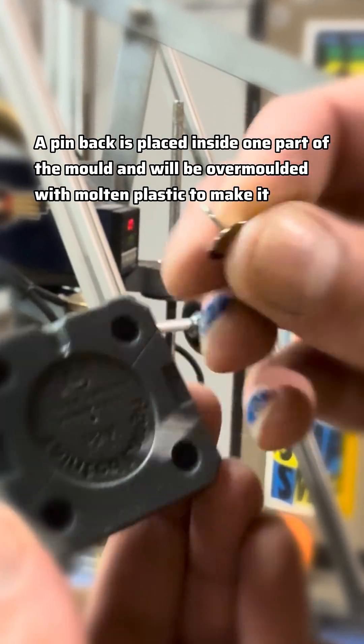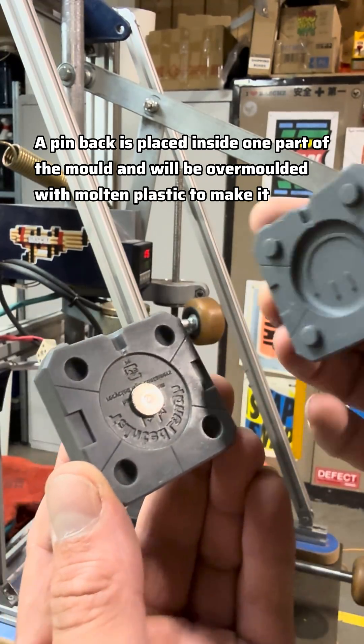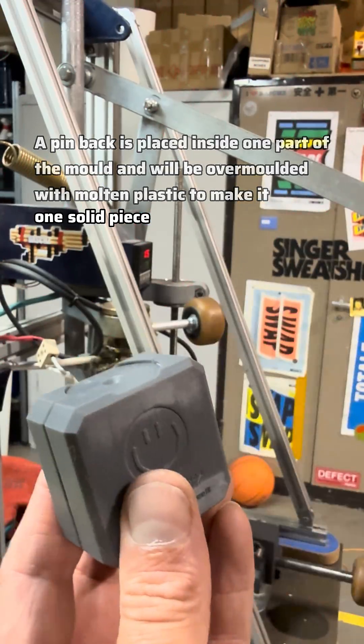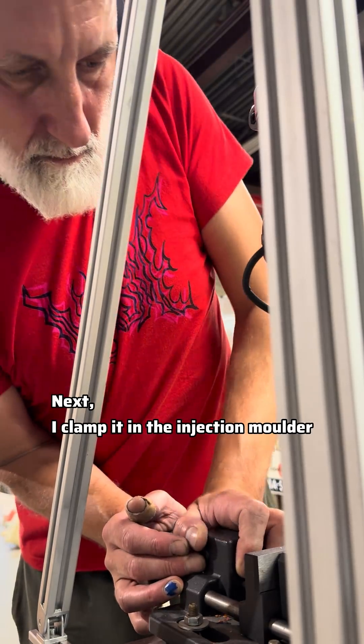A pin bag is placed inside one part of the mold and will be over-molded with molten plastic to make it one solid piece. Next I clamp it in the injection molder and push.